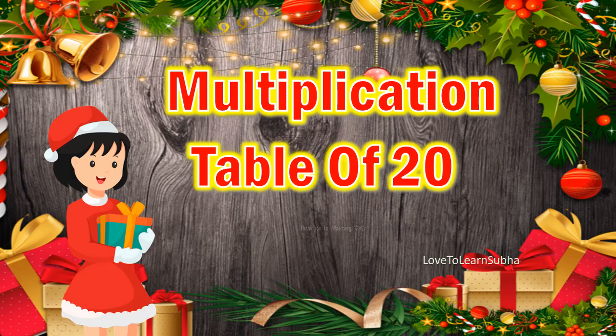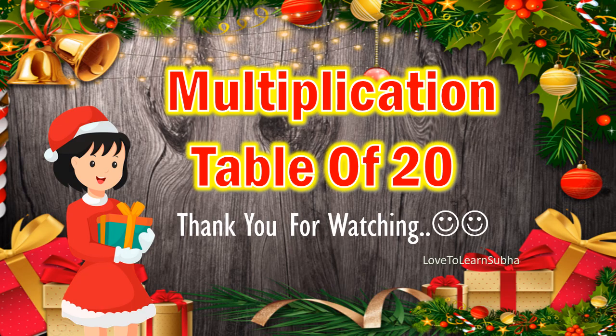So I hope you enjoyed learning about multiplication table of 20. Thank you all for watching. If you like my video, kindly like, comment, share and subscribe for more videos. Thank you!